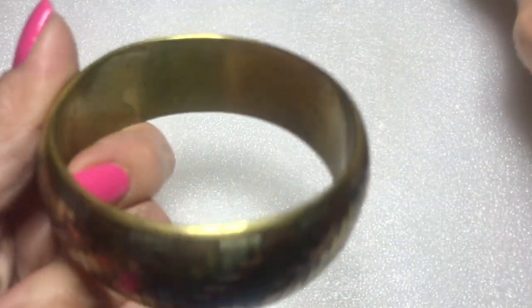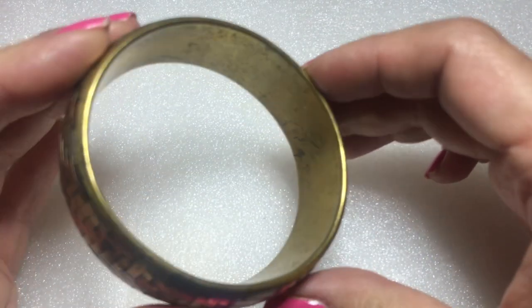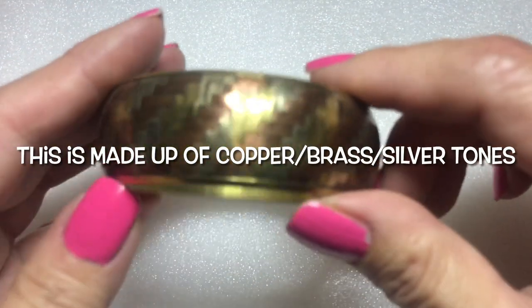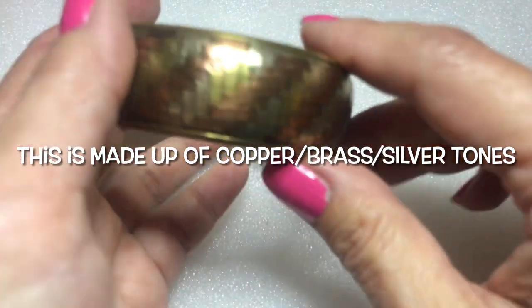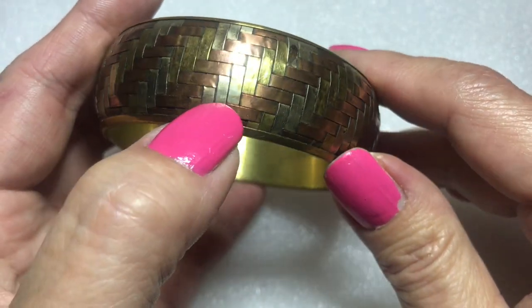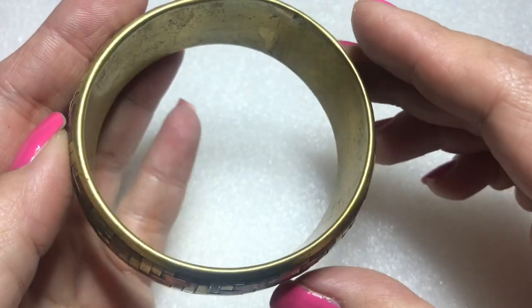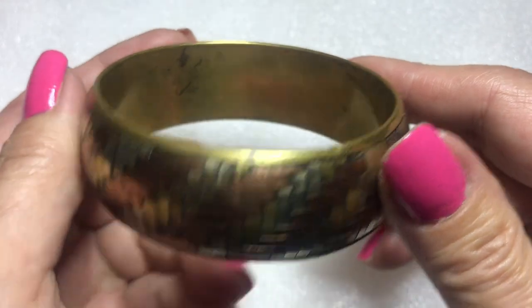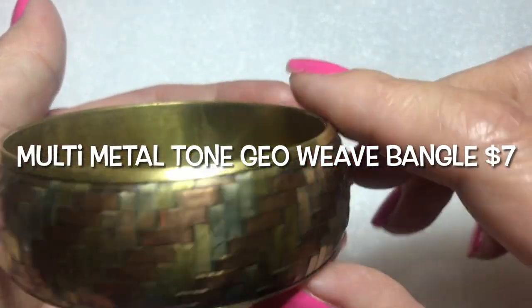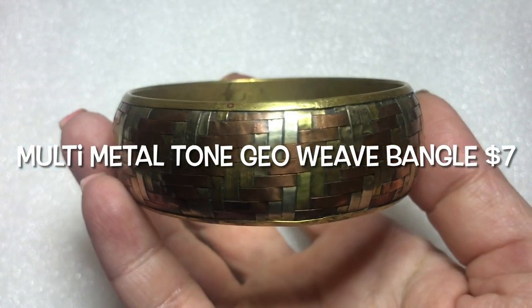Next up is another bangle, also copper. There is some wear inside but that's okay — you won't see that. It's very pretty. It has kind of a basket weave design in bronze, gold tone, and antique silver tone. There are some little marks here and there, but otherwise this is a very nice piece. I like it.